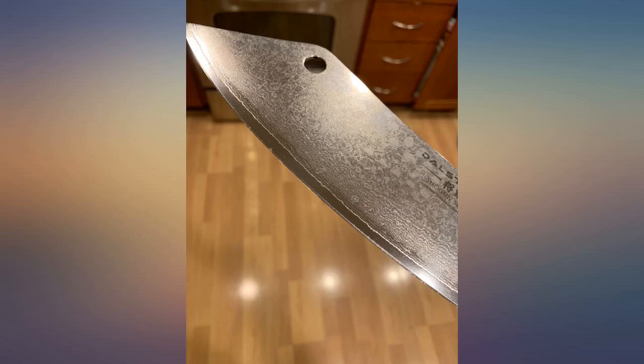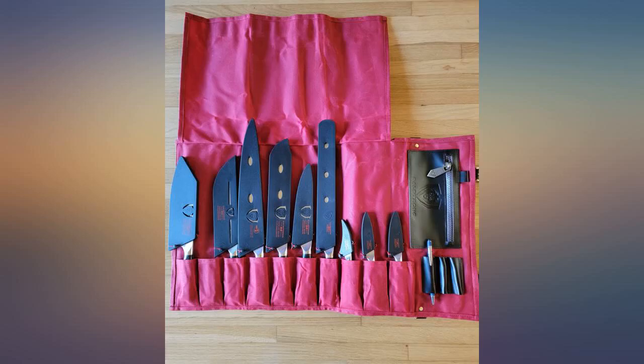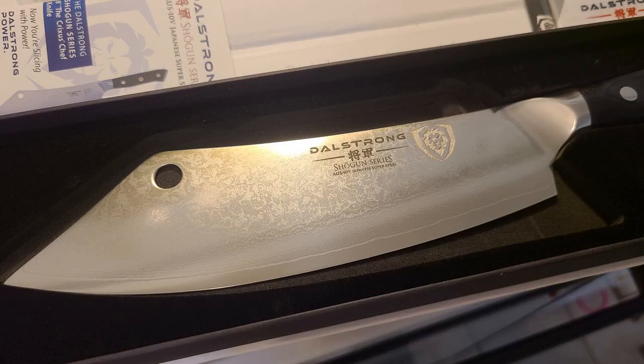I chose Dalstrong due to its unique handle and variety of blades. I had to get a carrying case to go along with it. My wife thinks I went a bit overboard getting all these at once, but hey.